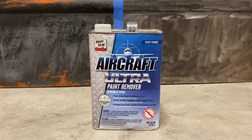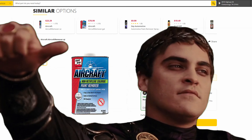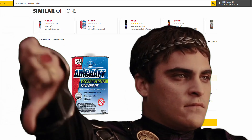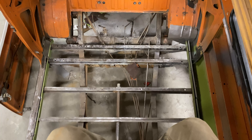My final review: I give this product a 7 out of 10, as opposed to the original Aircraft Stripper recipe which is probably a 1 out of 10. That's all the time we've got today — thanks for watching and I'll see you in the next one.